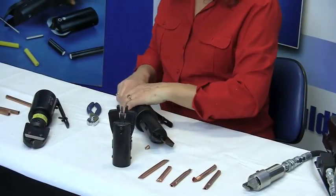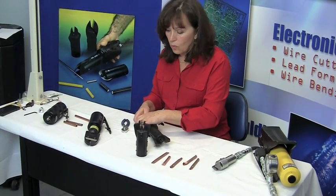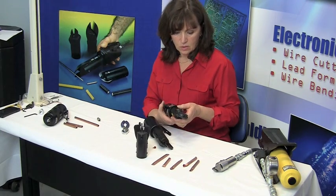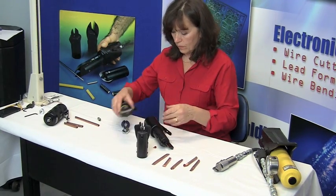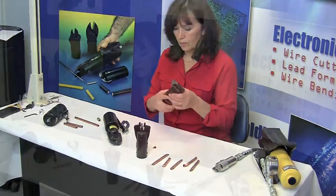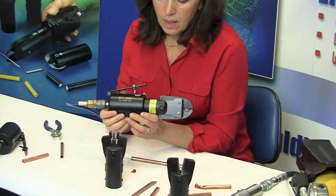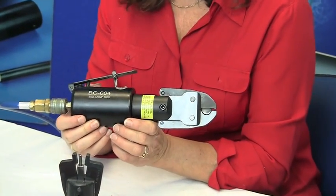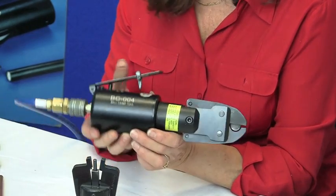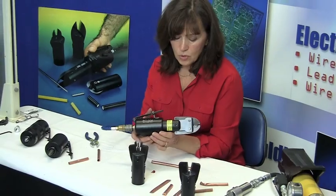On the ball crimp tool, which starts at the BC-004 up to the BC-008, it will handle up to 7/8 inch copper tubing. This is our BC-004 power pack and it crimps up to 1/4 inch copper tubing. We have tools that will crimp up to 7/8 inch copper tubing.